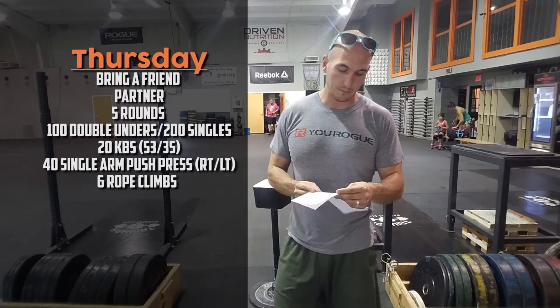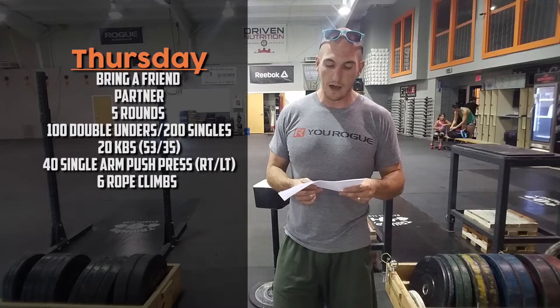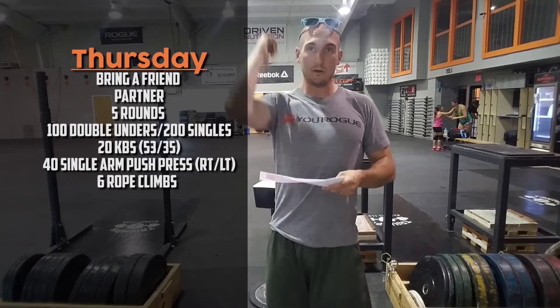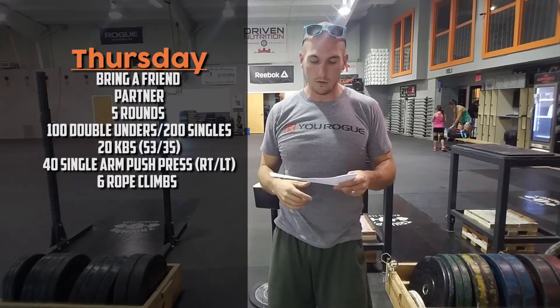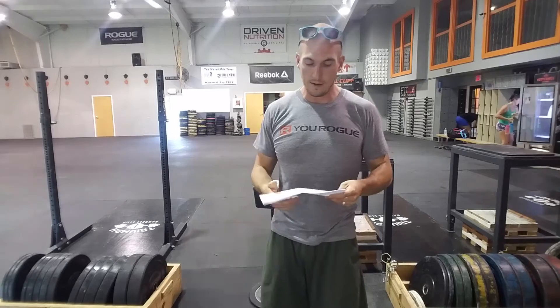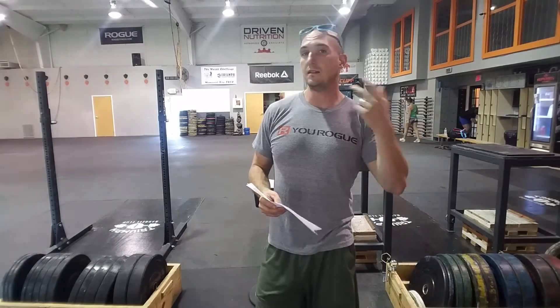Hard workout on Thursday — five rounds, a little longer format: 100 double-unders or 200 singles, 20 kettlebell swings at 53 / 35, and 40 single-arm push press with the kettlebell, holding it at the shoulder and driving overhead. With a partner, that's 10 reps with the right arm each and 10 with the left arm each, or whatever split you need. Then six rope climbs. If you can't do rope climbs, progressions are available: rope pulls, box-to-stand, or pulling up from the rig — lots of different options, especially if you're bringing someone in who isn't comfortable with rope climbs.